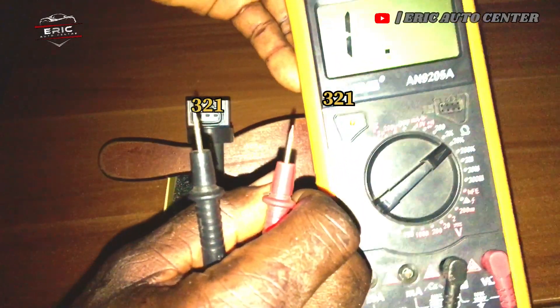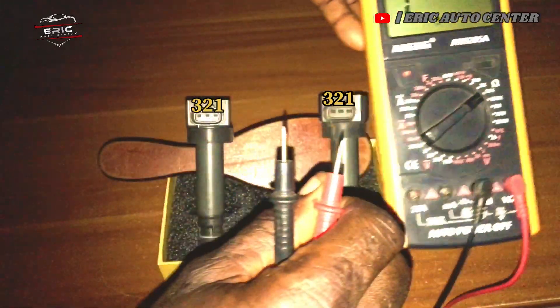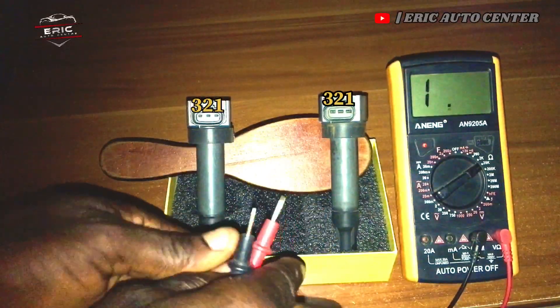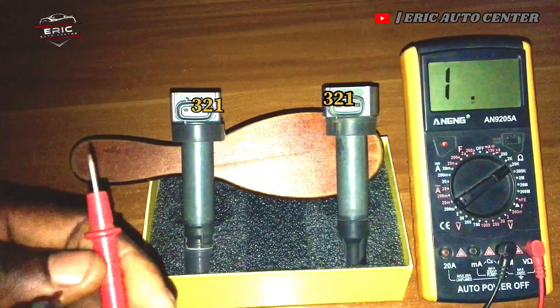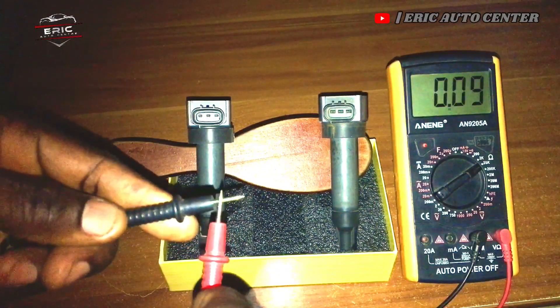I have turned my multimeter to the ohm position, as you can see. There we go. You can see a 1-point-something reading, and if I test my multimeter you can see it is reading.